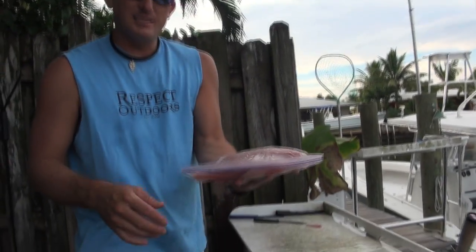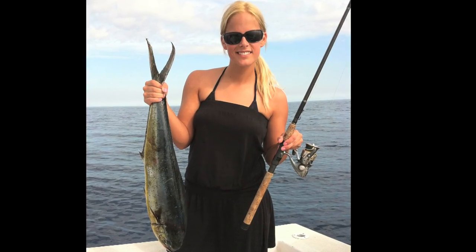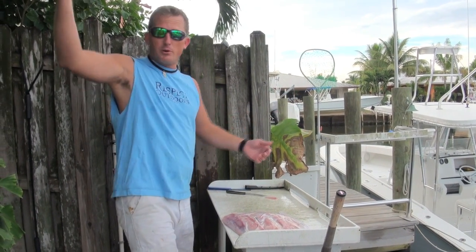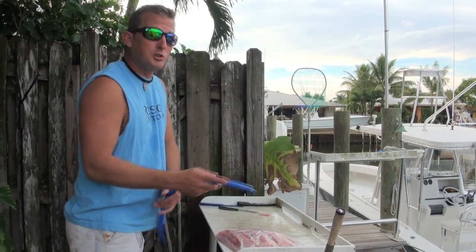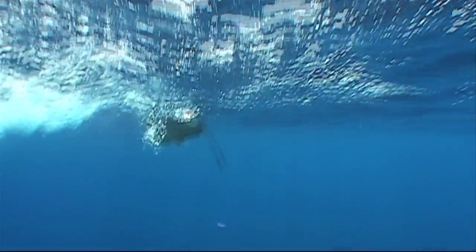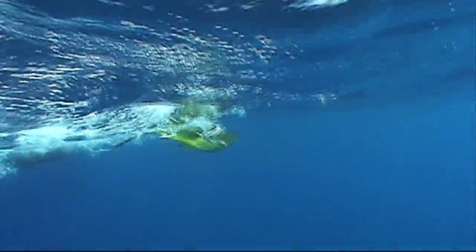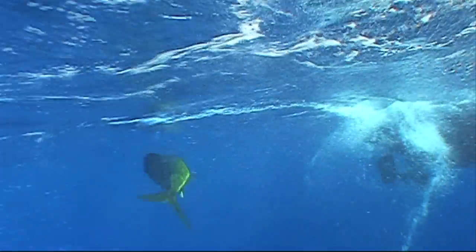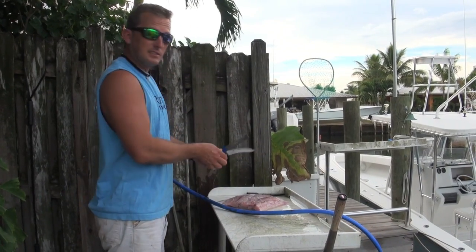See how nice that lays? So that's what it's all about. We went out, caught some fresh dolphin, dorado, mahi-mahi, whatever you want to call it, came back in, washed down the boat, and we're going to go upstairs and cook it. We could have easily caught a bunch more, but why catch more unless you're just going to let them go? Our whole goal was just to go out there, catch some fish, bring it back, and have some fresh dorado for the week. And as you can see, that's exactly what we got.